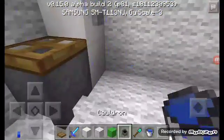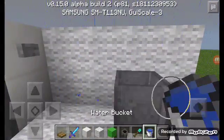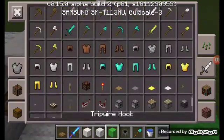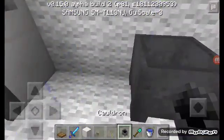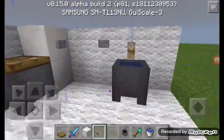Next is the sink. You're gonna need a cauldron, a bucket of water, and also a tripwire hook, and also a button. If you want a button choose button, if you want a lever choose lever, but I'm gonna choose a button. Follow my steps, it's very easy. Here you go, it's nice.